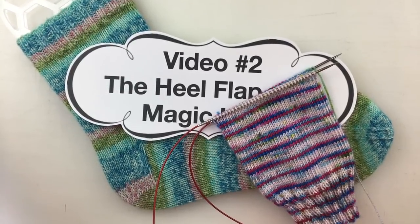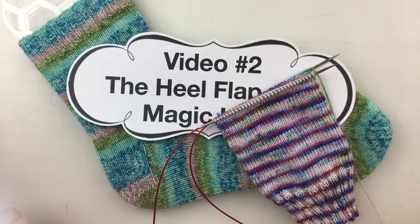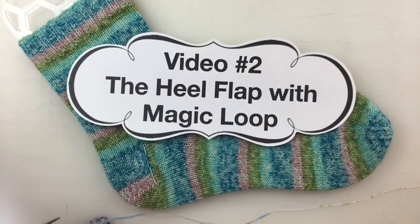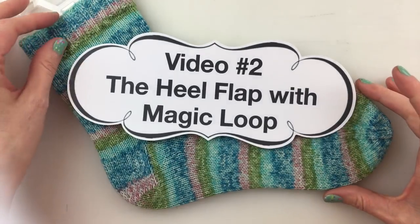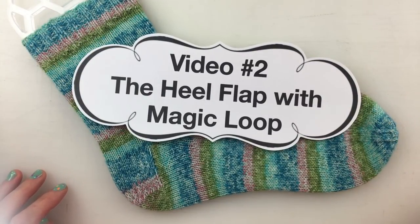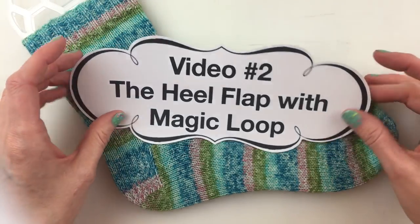Hi everybody! I think we had a little bit more success today getting started. Today we are going to be working on our second video in our learn to knit socks series. I am Debra and I am working on magic loop. So today we are going to be knitting the heel flap.